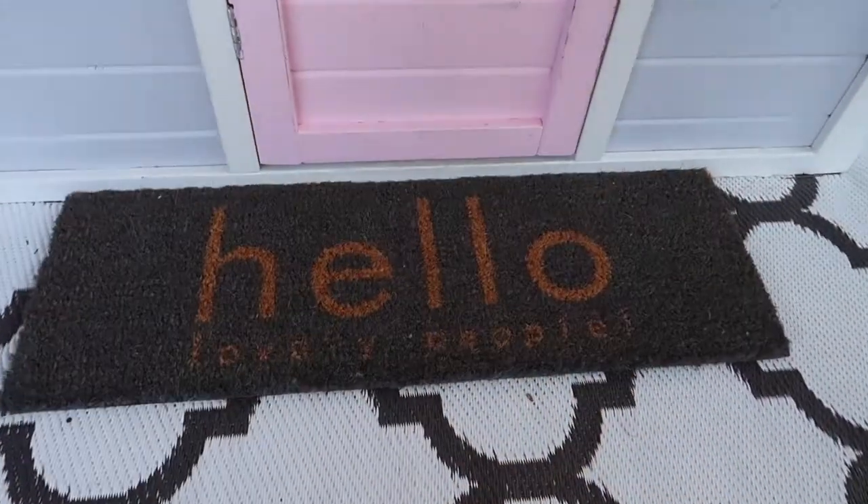Hey guys, as promised I'm back to show you all of the little added features I added to the house and also the finished product. When I last saw you it was the night before her birthday — it's now four days later, so the kids have all been playing and really loving it. I've also got a couple of tips if you're planning on doing this at home. I'll let you know where I got each thing from, and I'm going to write a blog post with links in the description box below. Without further ado, let's get started.